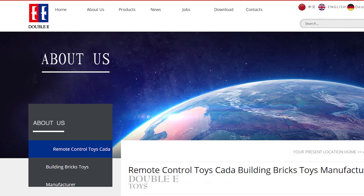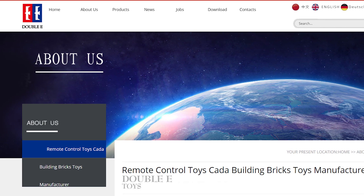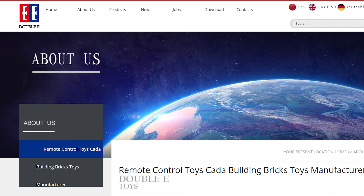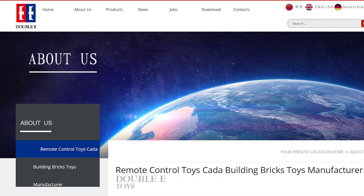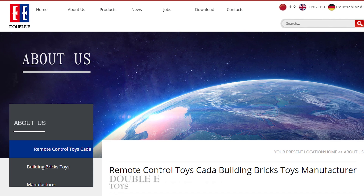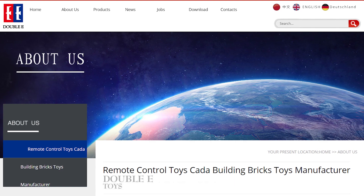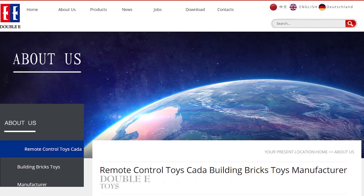The set comes from Kada, which is a brand of the Chinese toy manufacturer Double Eagle. They create mostly RC toys and building block sets. Unlike other well-known Chinese brands, they don't copy directly LEGO sets or custom creations — they have their own designs. This is a really important point for me, and it is one of the main reasons why I'm reviewing this set.